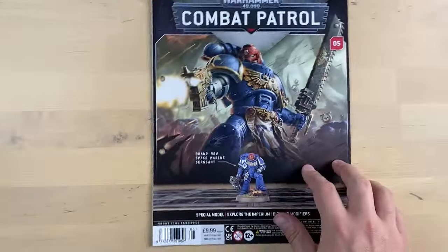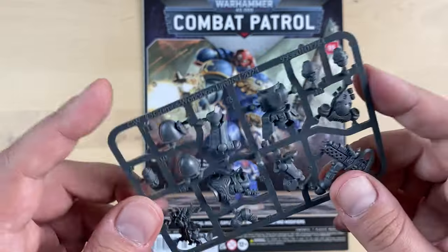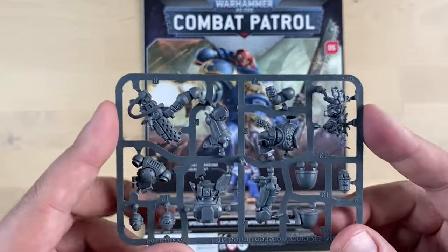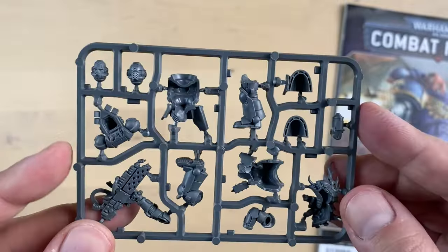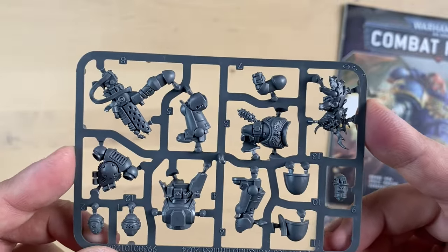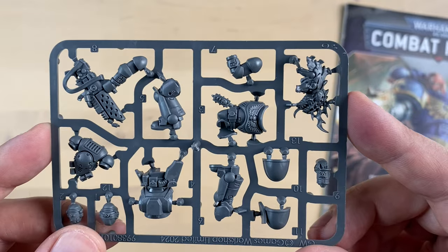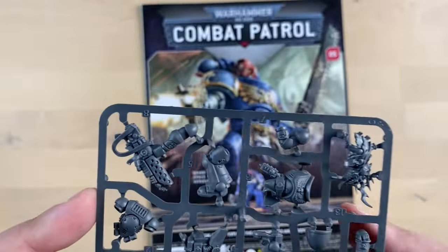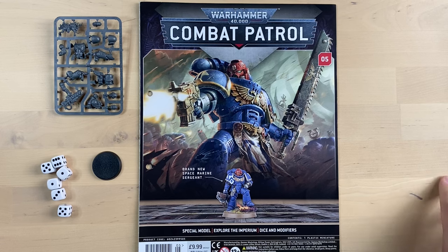It's a really cool looking magazine. I would prefer to have probably a little bit more fluff, but these magazines are primarily purchased for the minis. We got a really cool unique mini here — the Infernus Marine, looking incredibly cool. To the best of my knowledge, Infernus Marines are not separately available at the moment; they're only available as part of larger boxes or this Combat Patrol magazine, which is one of the reasons people are chasing the issues. Let me know in the comments what you think of this magazine — do you like it? Do you anticipate it showing up in your country? I'll see you guys in the next video.